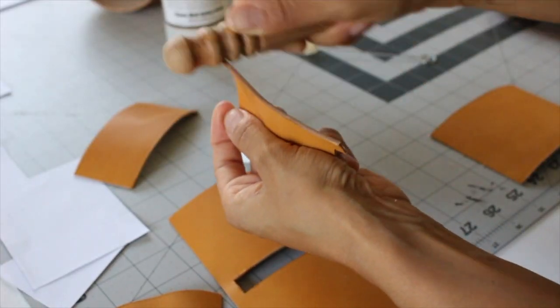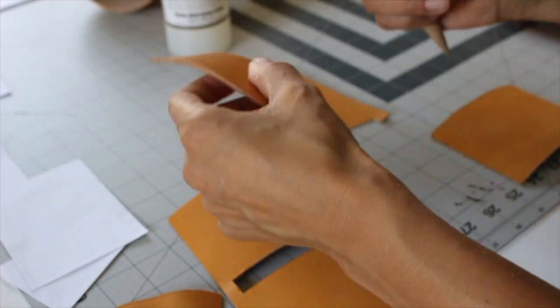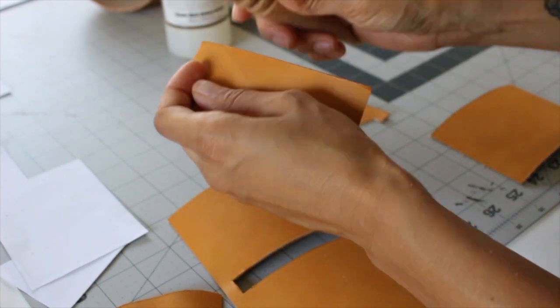The same goes for burnishing my edges. I could use the machine for that, but when it comes to smaller pieces I feel like I have way more control with just using a burnishing tool.